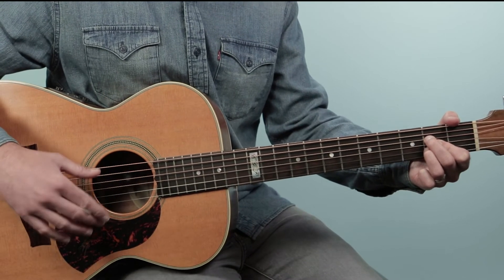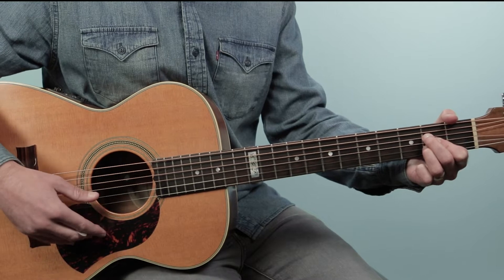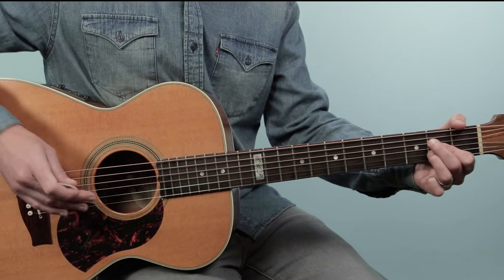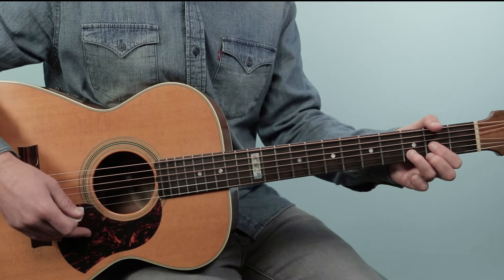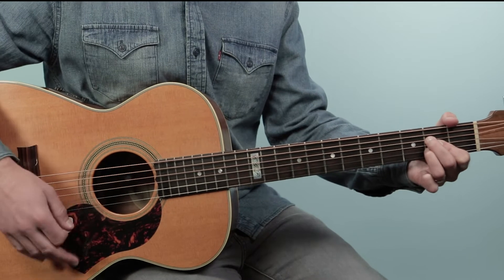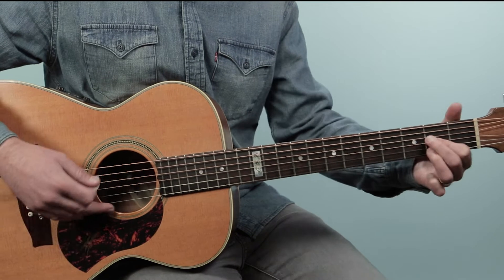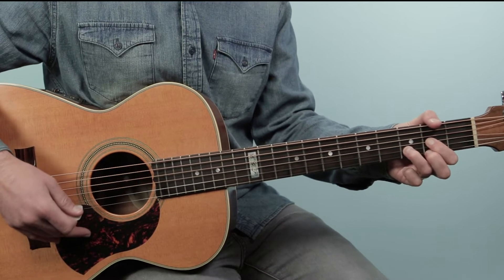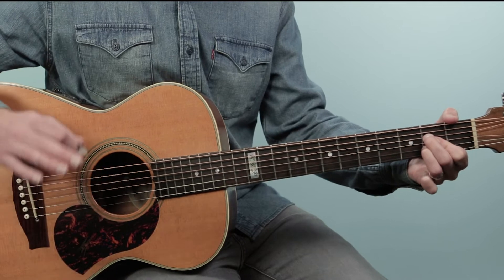For this chorus, we're going to start on a D chord. The song is in the key of A and we're going to be using just three chords: A, D, and E. For the D chord, we're going to play from four down — open, two, three, two. For A, we're going to play from five down — open, two, two, two, open. I recommend playing the chord with this fingering: second finger, index, ring. And then for E, we're going to play all six strings — open, two, two, one, open, open.